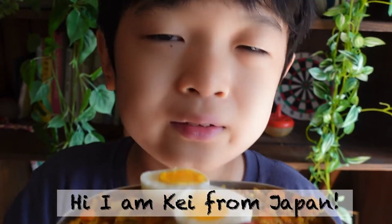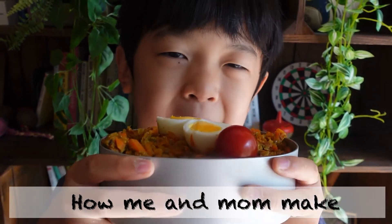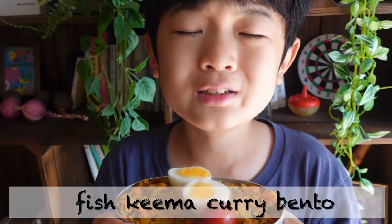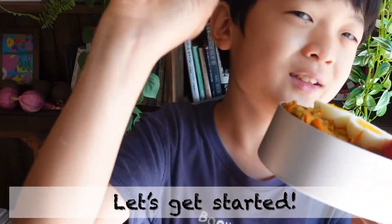Hi, I'm Kay from Japan. Today I'm going to introduce you to how me and my mom made fish keema curry. Let's get started!